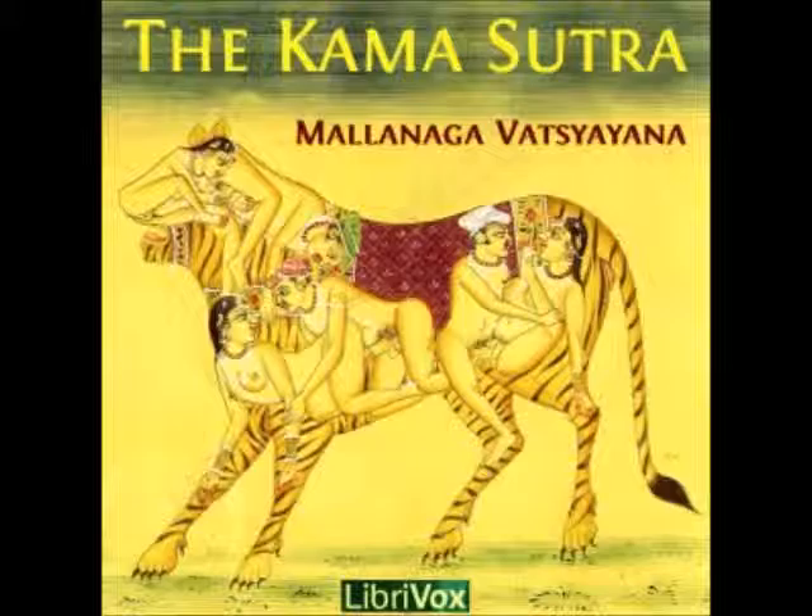11. The hole should be anointed with a small quantity of oil. 12. In the hole made in the lingam a man may put apodravias of various forms, such as the round, the round on one side, the wooden mortar, the flower, the armlet, the bone of the heron, the goad of the elephant,